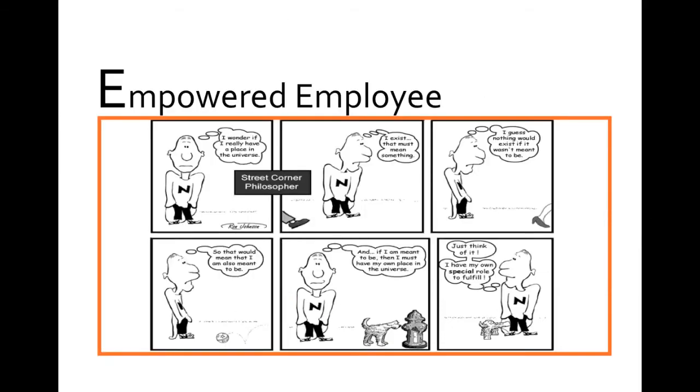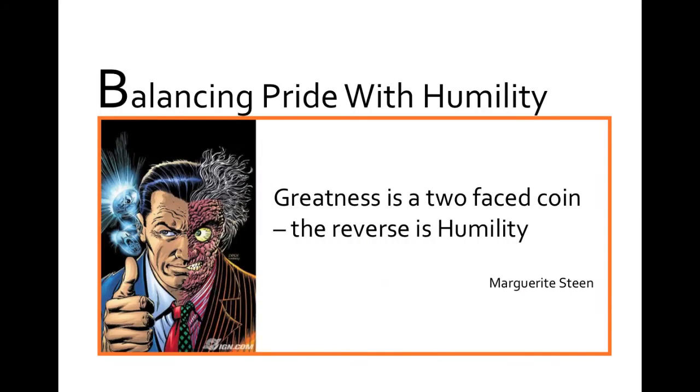Let's take another slide and play around with it. This time, we'll use a quote and contextualise it. This slide shows a quote that says: 'Greatness is a two-faced coin. The reverse is humility.' Quoted by Marguerite Steen. This time, say the learning outcome is to create a culture of learning.